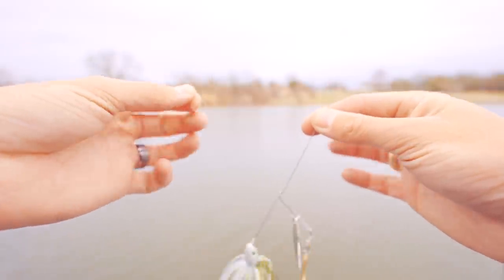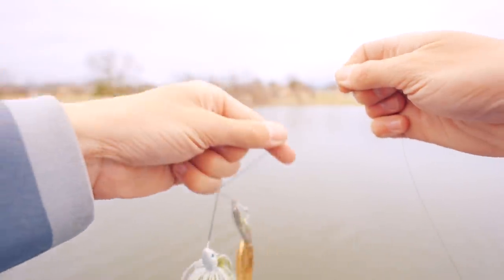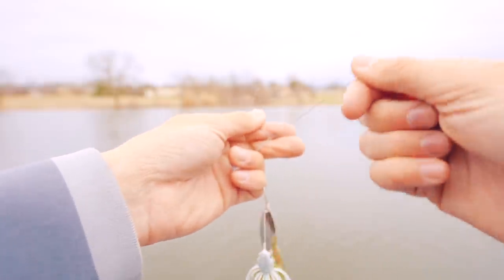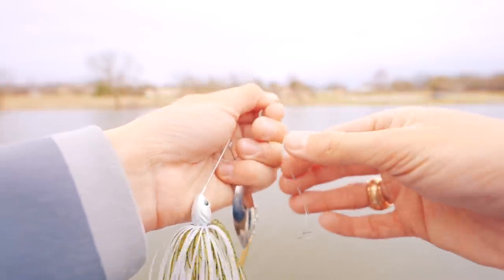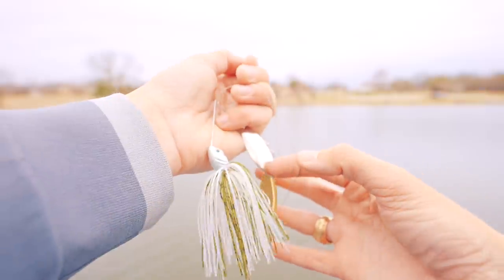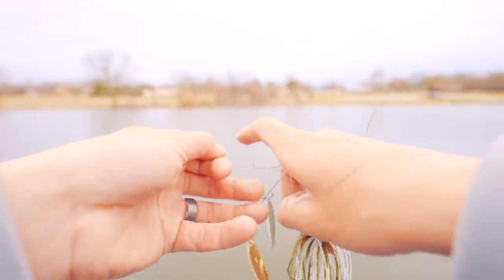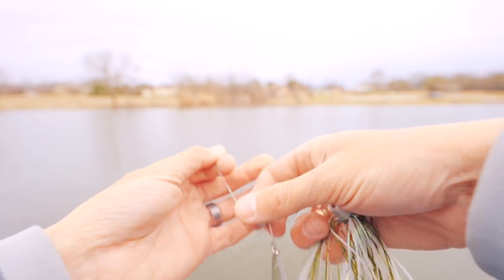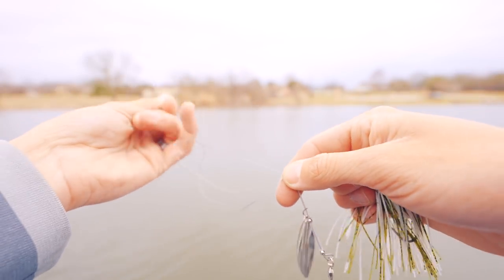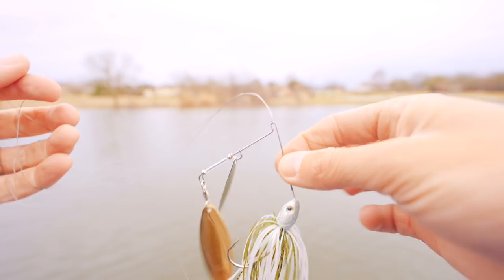I don't have much line so I'll give myself more by grabbing the loop and shimmying the line down. I want the loop end to be longest, pinch this end, then do an overhand knot. Leave the loop really big while holding the lure in one hand, then slip everything through that loop. Take it slow — I would normally lubricate the line too, but I'm behind the camera. Pull both lines together and that knot should slip right down. You've got yourself a tied spinnerbait.